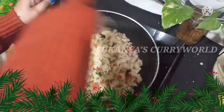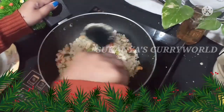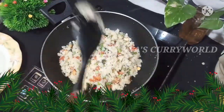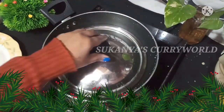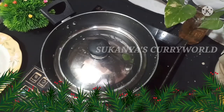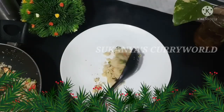Then we will put it in a bit. We will put it in at the right time. So we will be ready to serve a healthy and tasty breakfast.